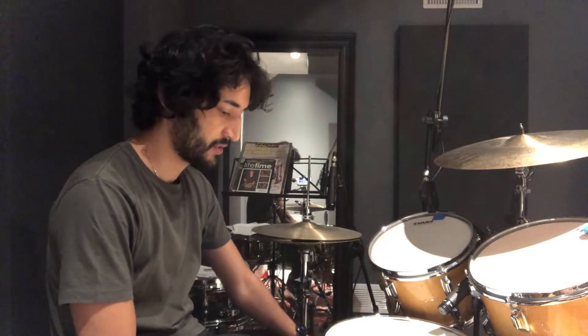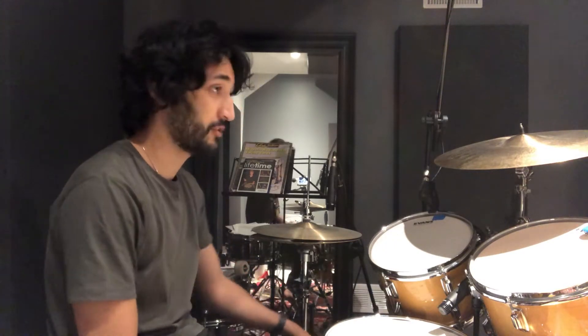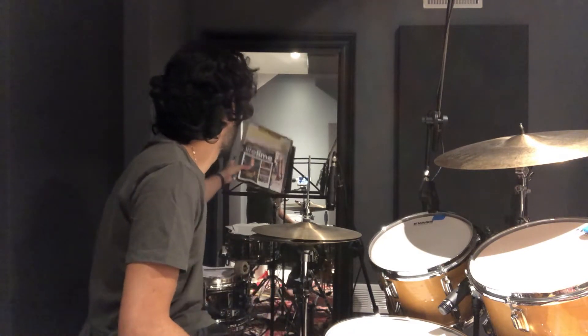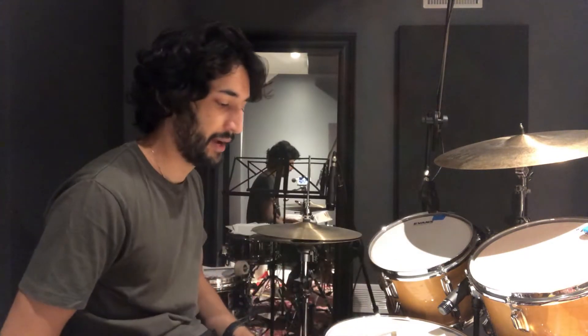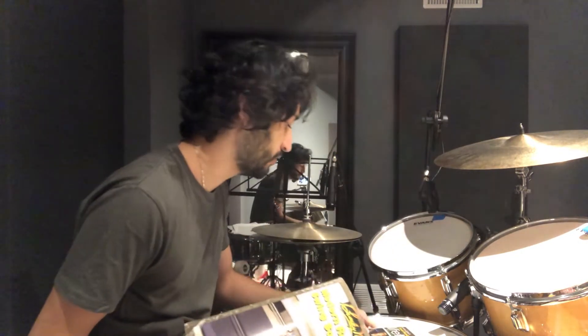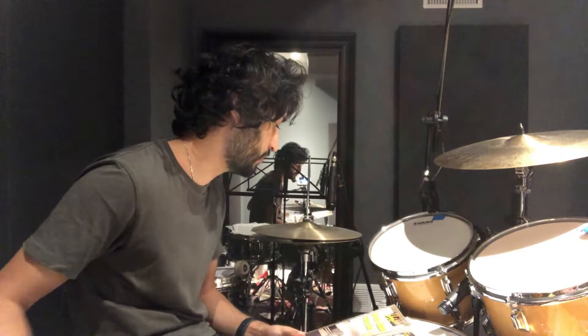Hey, so it's been a few weeks since my last video because there's a lot of construction going on in my house. But I wanted to talk a little bit about the Wilcoxon book, which I just finished, and also the Tommy Igoe Lifetime Warm-Up, which is what I'm working on now.